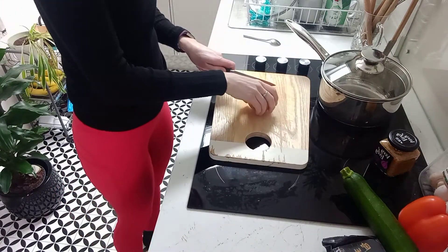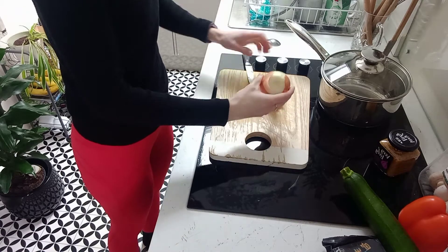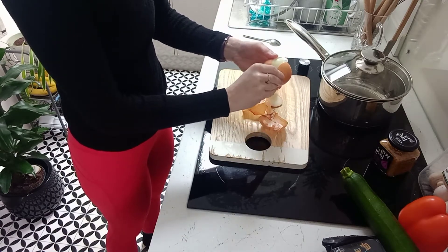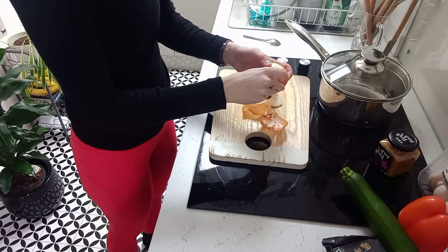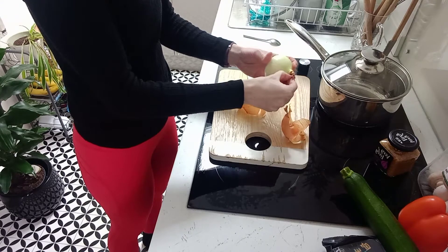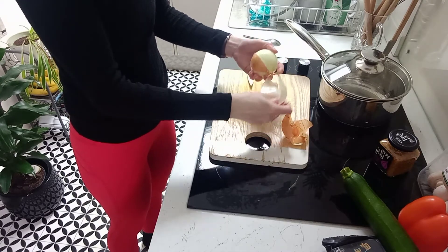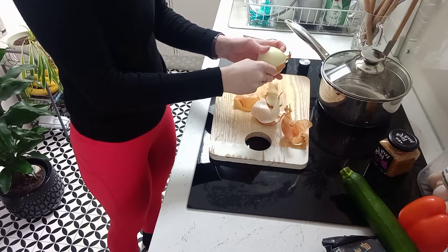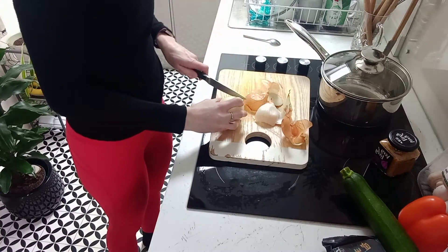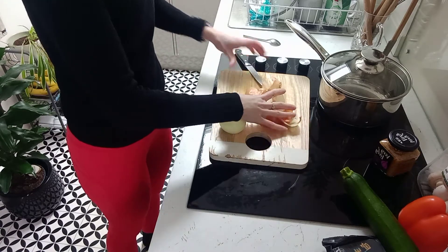We're going to chop the onions and fry those off as the first step. I'm just taking off the outside — I've got one medium white or brown onion and I'm going to chop it quite small so that it mixes through the pasta. Depending on how juicy it is, it might make your eyes water a little bit.